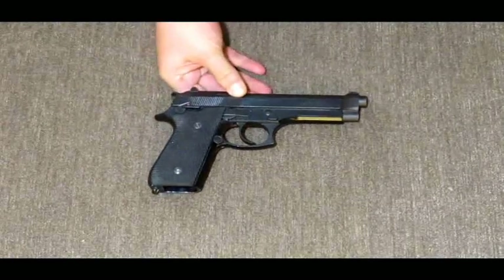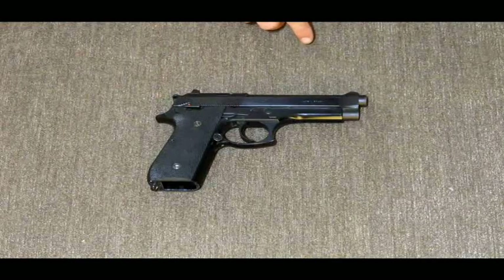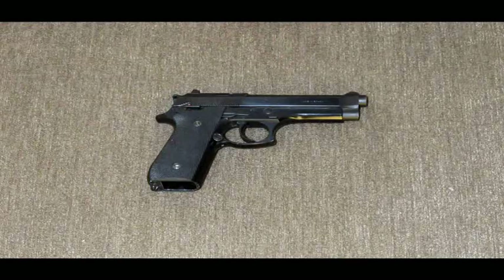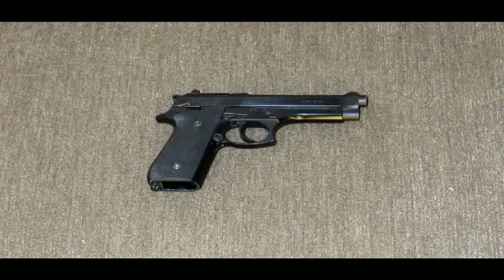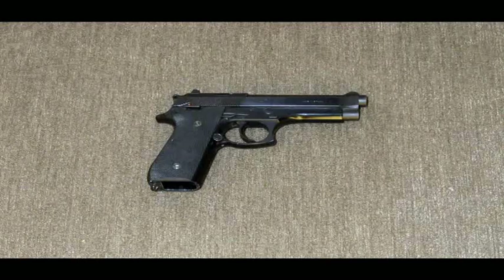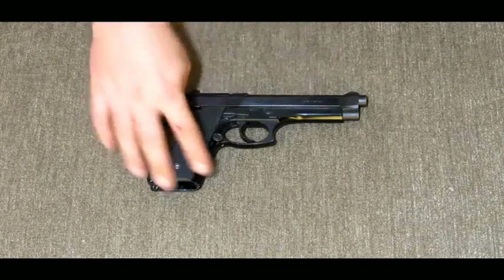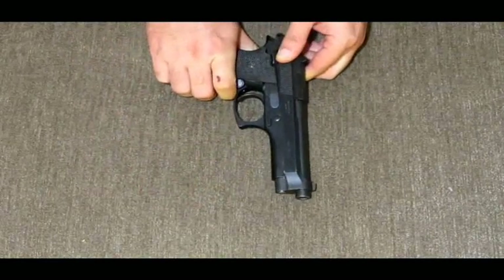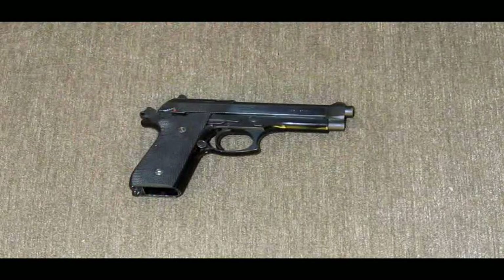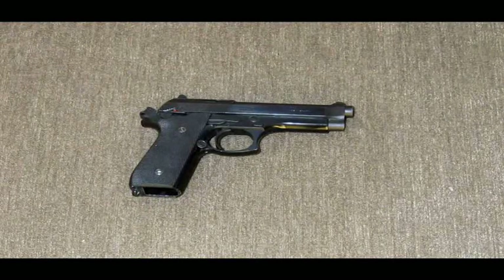I've changed the grips out. I don't know exactly how old this one is, but it's another gun I picked up off Gun Broker — I got it for $230, I couldn't pass it up. All I've done is cold blued the barrel, because of how the slide operates on the barrel you get wear marks on there, so I slapped some cold blue on there.